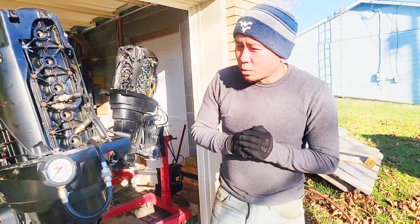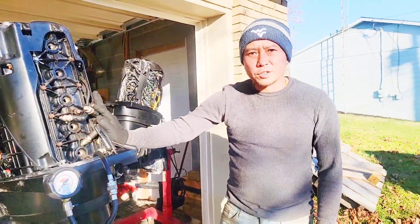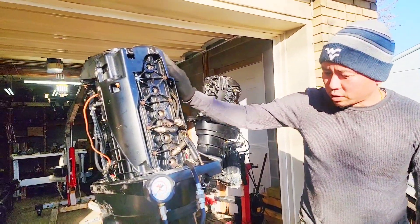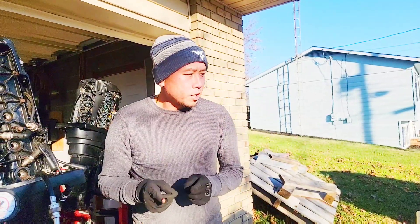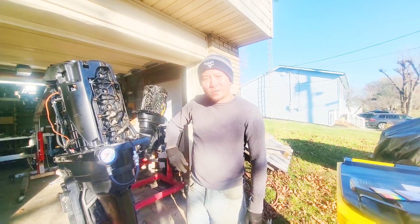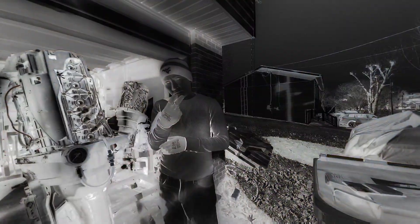Everything tests out very well. This engine is very strong even with the carbon build up — the rings are free. We're averaging around 145 PSI compression on all six cylinders. Once the rings get loose I would imagine this 115 would jump up to 150 to 160. It's definitely in great condition. This is the compression test we do at L6 — thank you guys for watching, and happy boating.